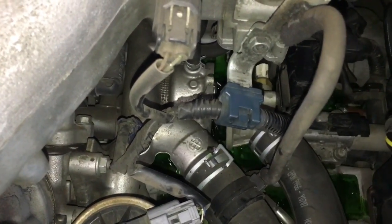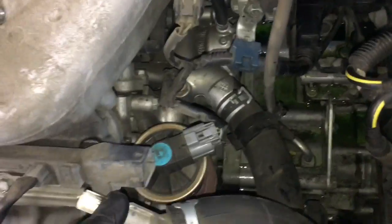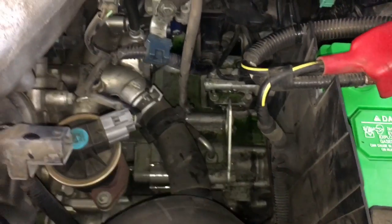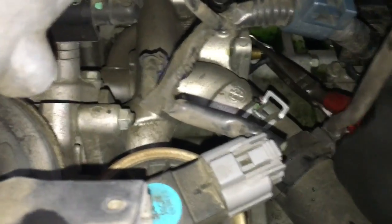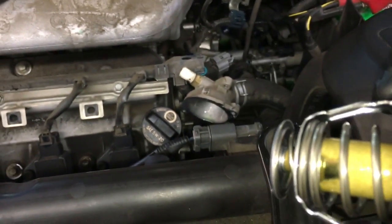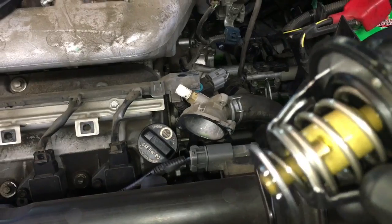Now that it's free, grab the lower hose, pull it, and pop the thermostat housing off. Pull the thermostat housing out and tuck it out of your way — make sure it's not pitted up and clean the surface off. Take a pair of needle nose pliers and work the thermostat out of the housing. You can see that shiny spot on the old thermostat — that's where it was dragging and sticking inside, so it's a good thing we changed this one.